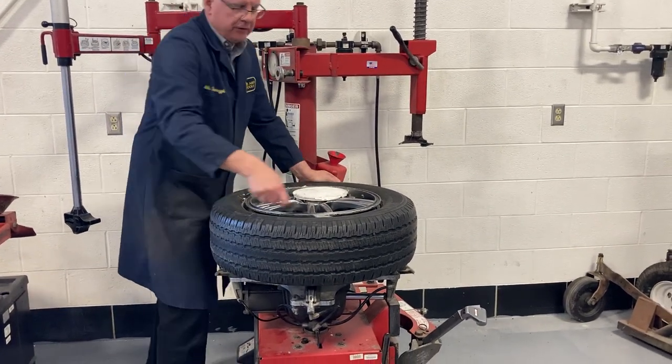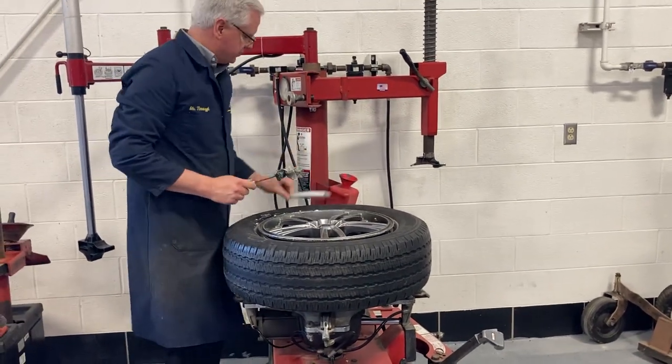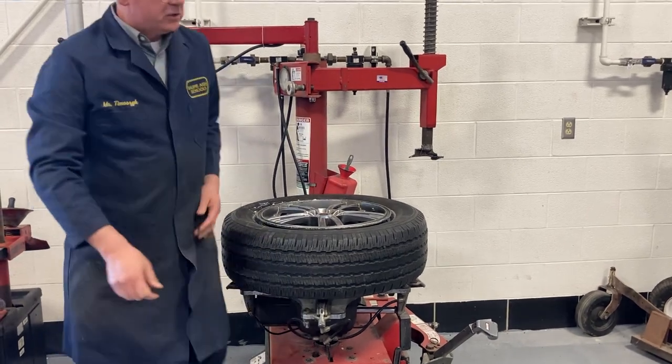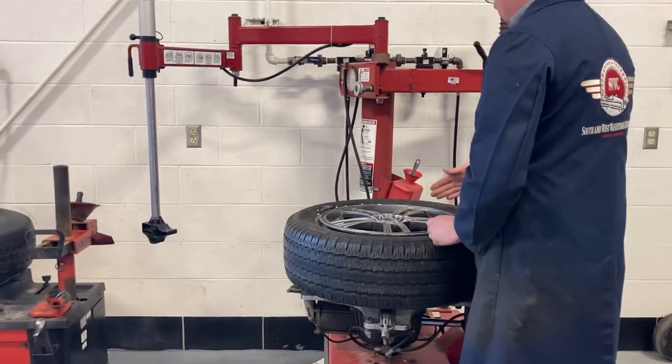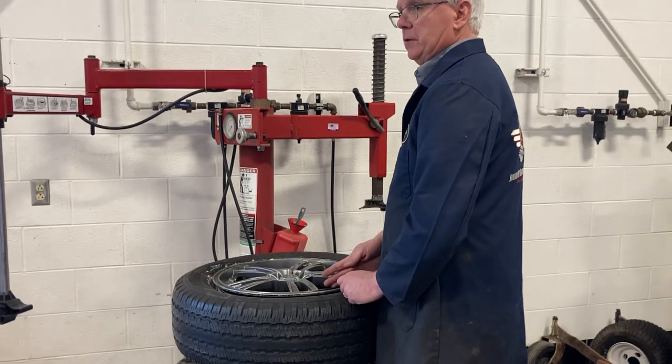One thing you're going to have to be really careful of when you do aluminum wheels is the throttle position — it's going to be a TPMS sensor. What I always do is make sure that this thing is at 3 o'clock, 4 o'clock, 5 o'clock — 4 to 5 o'clock. That's where you want that.